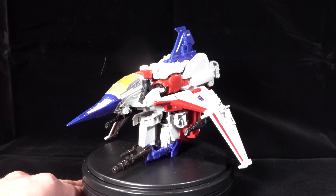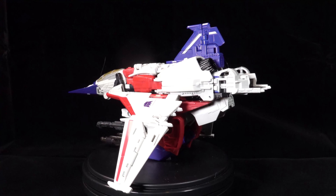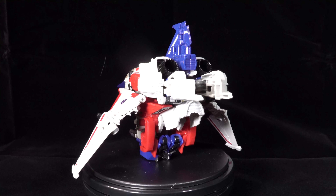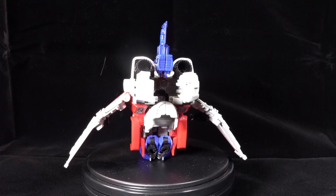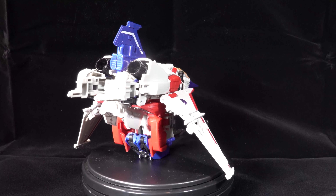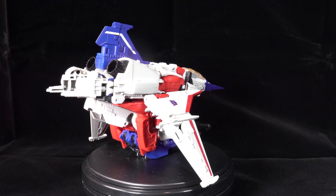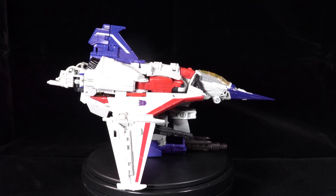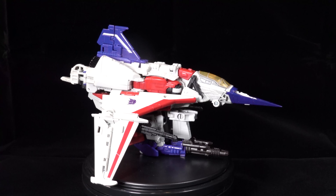We're going to start this figure off in vehicle mode simply because I think that is more interesting. The robot mode we'll get into in just a moment. The vehicle mode is not how the figure is packaged — it is in fact packaged in robot mode. As you can see we have the weird tetrajet form that, let's just call it divisive and leave it at that.